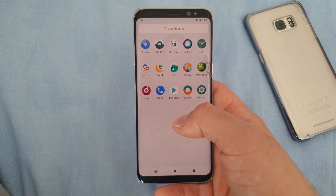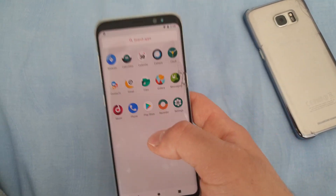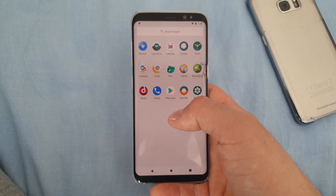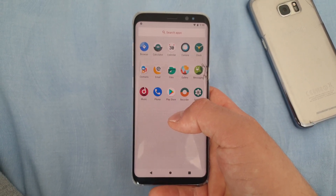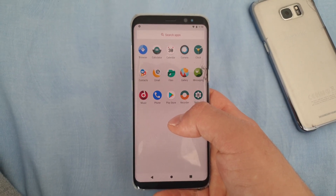Today in this video we are basically going to install this ROM on our Samsung Galaxy S8 or S8 Plus, and then we are also going to take a short look at this ROM to see if it's worth installing on your Samsung Galaxy S8 or not.